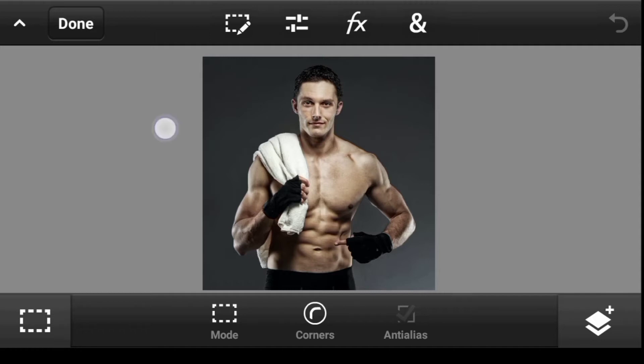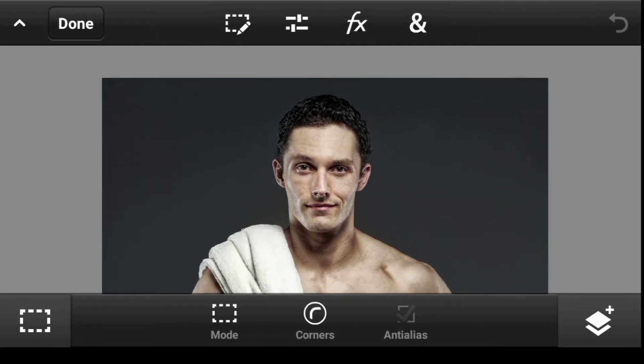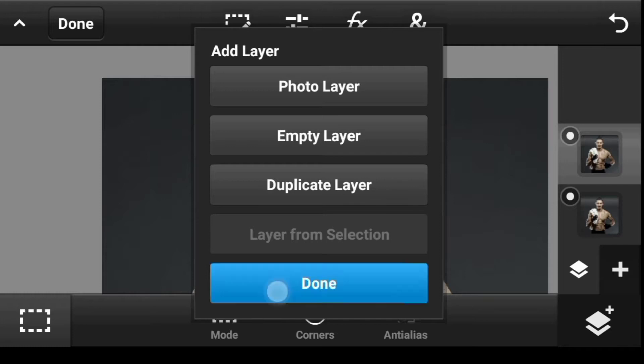We want to swap the head off, but first let's make a duplicate so we have a backup copy just in case we mess things up. Click right here and duplicate — done.